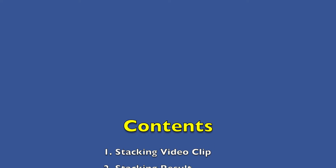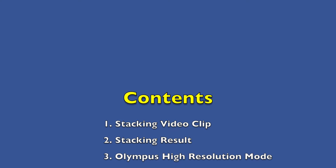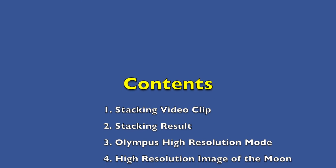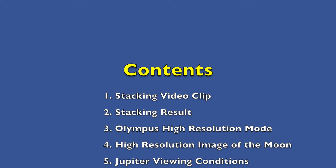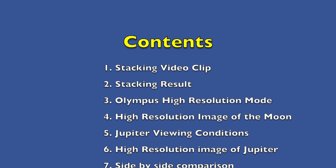First we will have a look at a video clip from which frames were extracted and stacked. Then we will have a look at the stacking result and the final image after post processing. Then we will move on to look at Olympus high resolution mode and how it works. I will show a sample high resolution image of the moon.